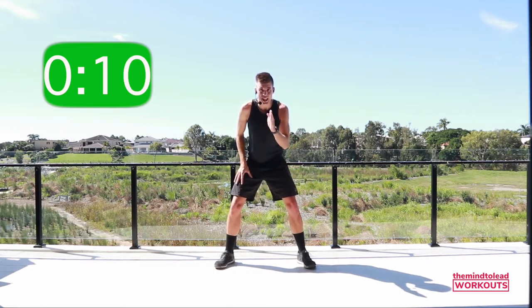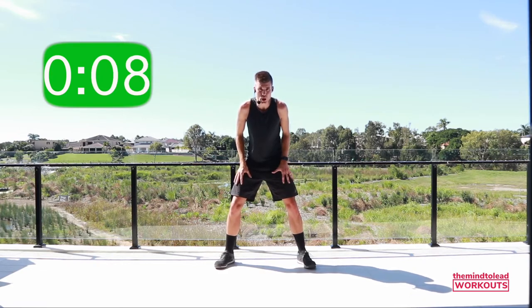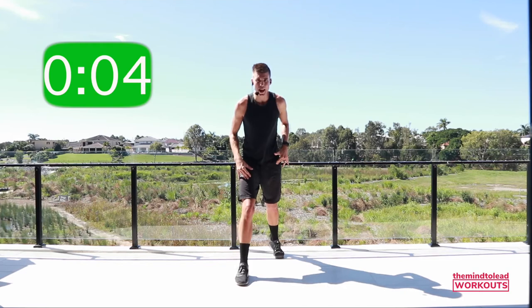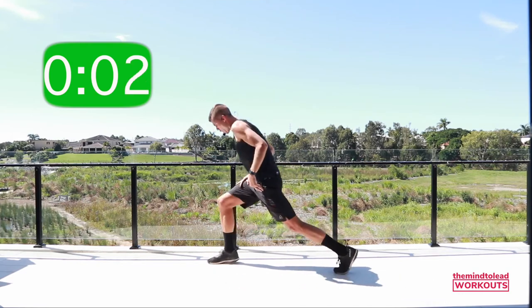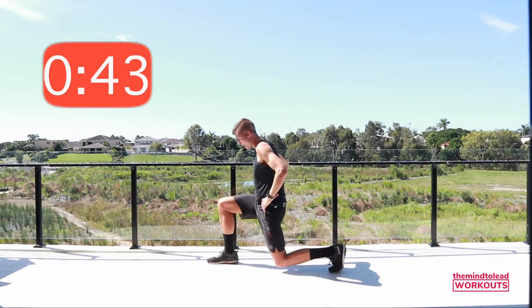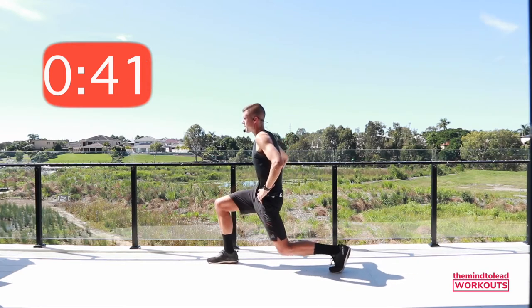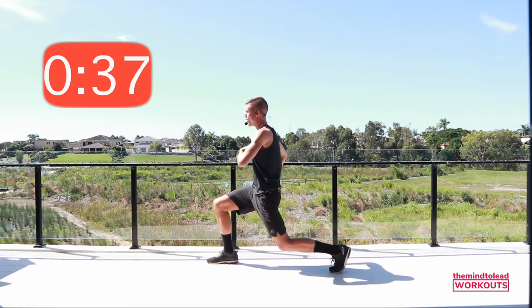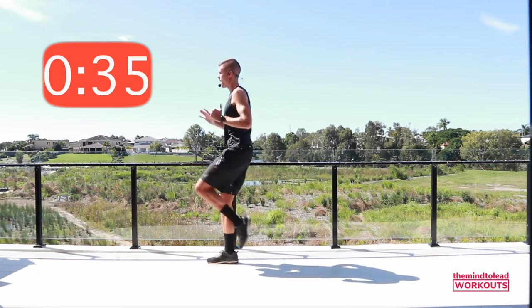Into lunges — you guessed it! Eight-pulse lunge on the right leg. We're going to step the right leg back nice and long, 90 degrees at both legs. Ready? Let's drop it — eight, seven, six. Chest up! As you drive your knee in, lift your knee up.